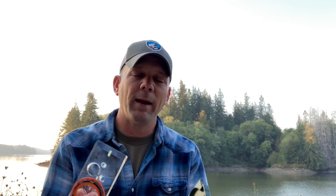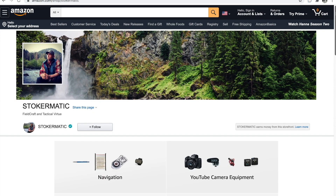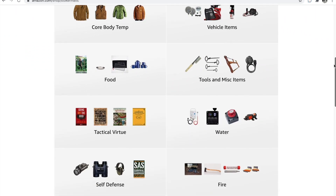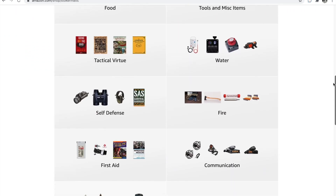If you're looking for any type of gear, whether it's land nav related or not, look down in the description below. You'll find a link to my Amazon Influence page where you can find all kinds of food, fire, water, shelter, first aid, and navigation tools.